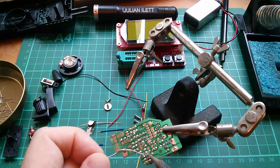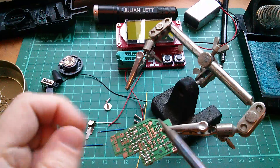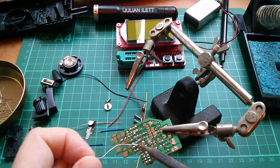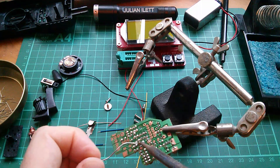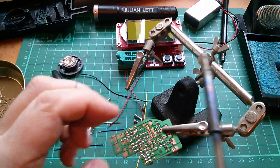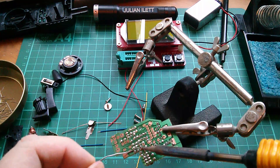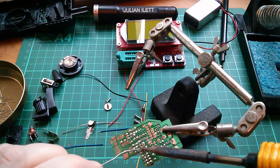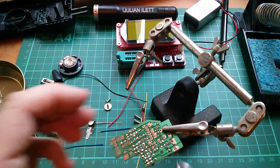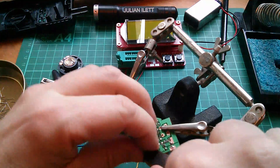I do like nice simple single-sided boards, where you do stand just the little chance of getting components back out if you make a mistake. I really don't like double-sided and surface mount and all that. I really like this through-hole stuff. I think that's all the transistors in.